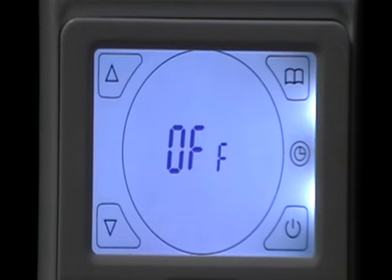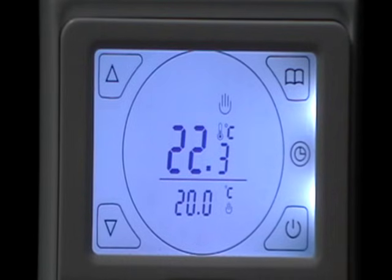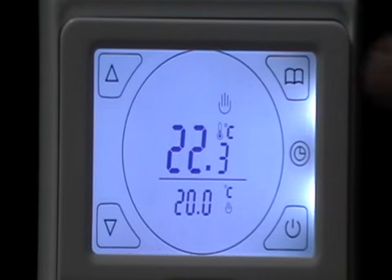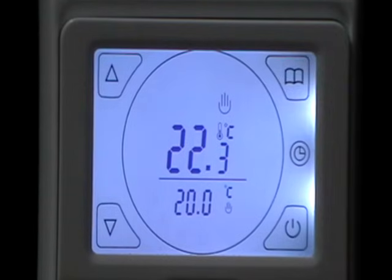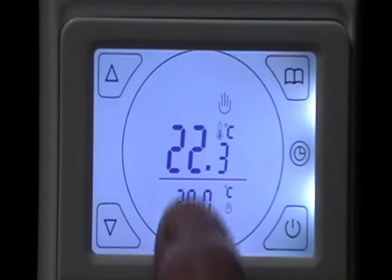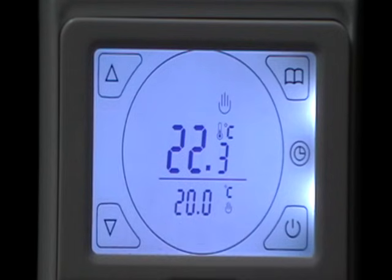We will go back to 7 days. Now we turn the control off, turn it on again, and we can start setting it. There are two ways of using it: manually or via the timer. The hand icon indicates it's now on manual. The larger temperature is the current temperature — 22.3 degrees — and the temperature below is the set temperature.